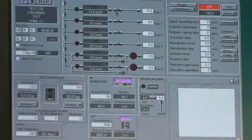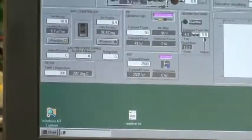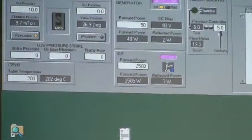30 seconds left. Temperature is still steady at 202 degrees.